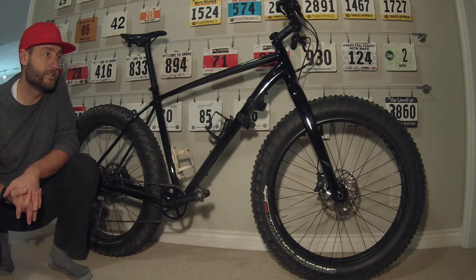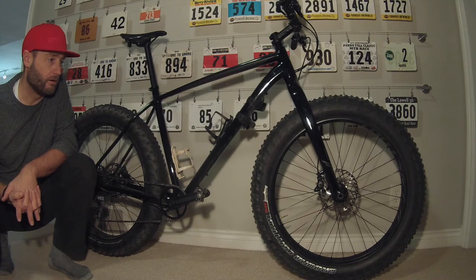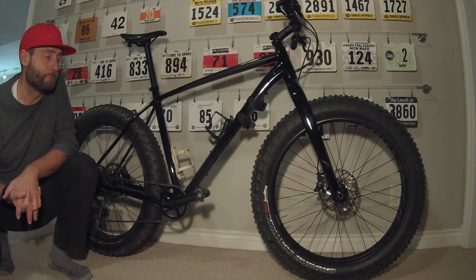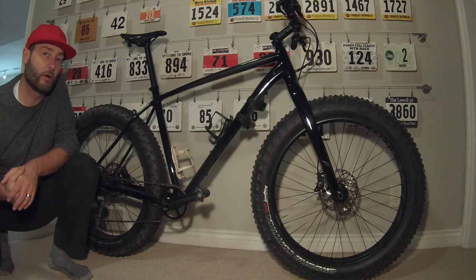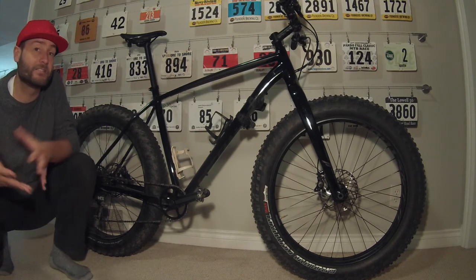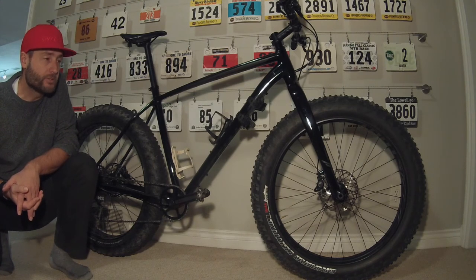The wheelset is a newly designed wheelset for Specialized. They are lower profile, much easier to set up tubeless, and are a lighter wheelset. When I talk about the overall weight drop, I think part of it was in the wheelset and part of it is in some of the aluminum — those are my guesses, not facts.